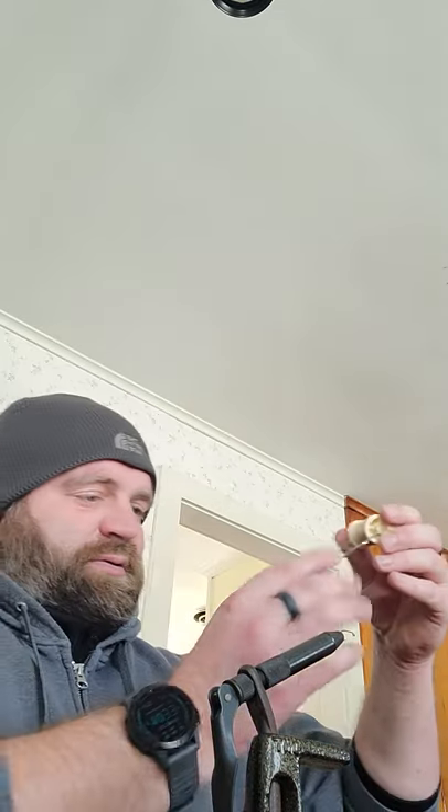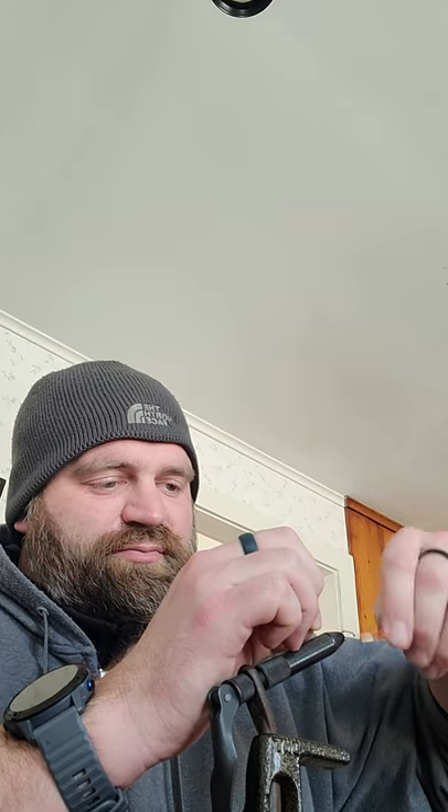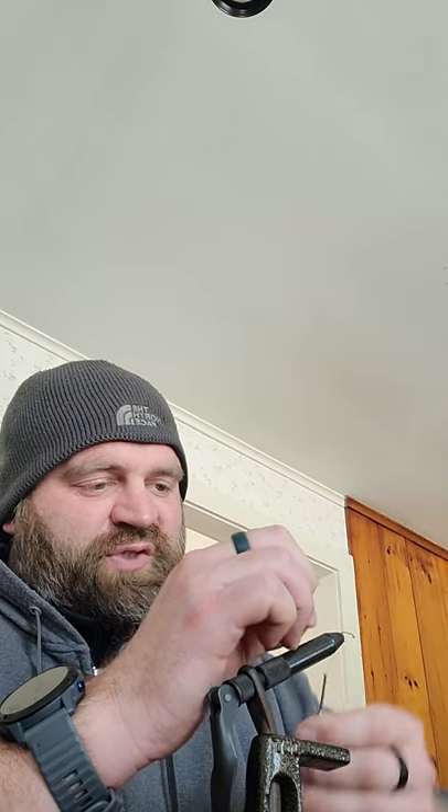Once you start putting the string on, hold this piece against the hook and then wrap it a bunch of times until you're covering the piece all the way to the back of the hook, then trim any excess if you care. This time I don't really care.